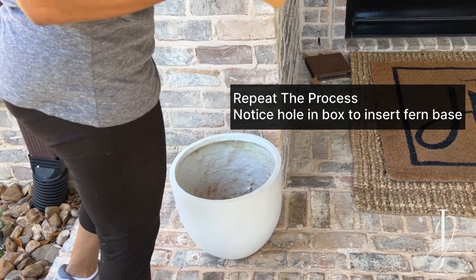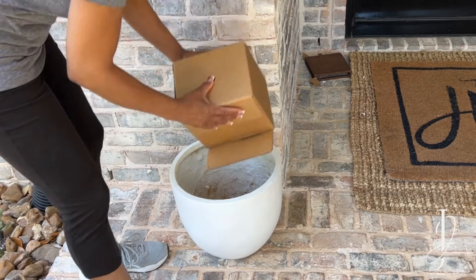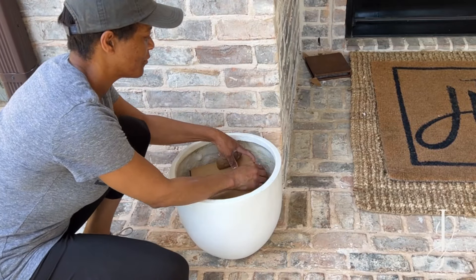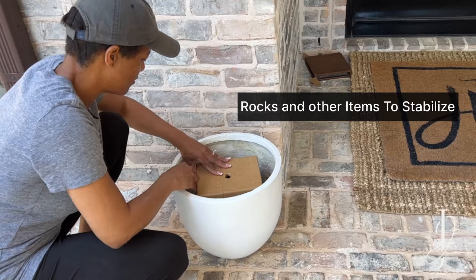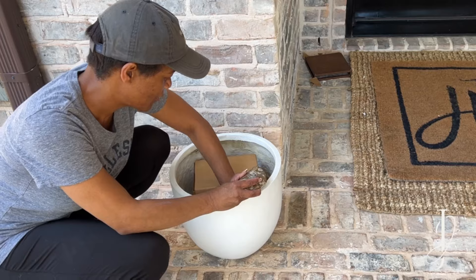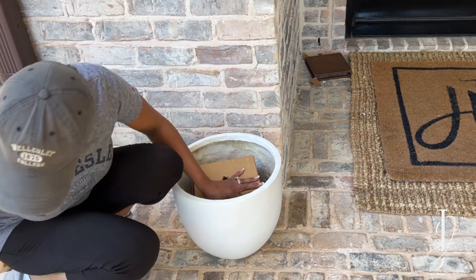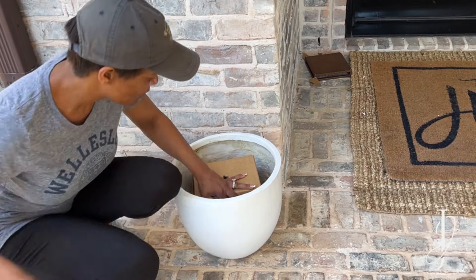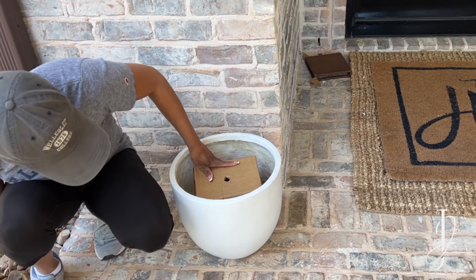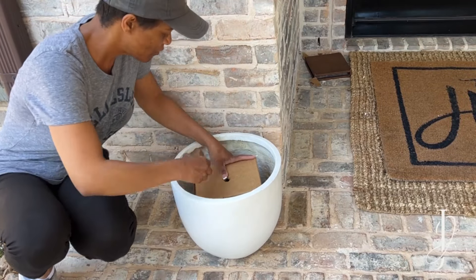I like to mix things up, so for the second arrangement I decided not to use a wicker basket. I repeated a similar process: I took a pot, placed a cardboard box inside it — there's a hole at the top of the cardboard box, which is important. I also put rocks in the pot so it won't get tipped over by any creature or inclement weather. The rocks weigh down the pot and stabilize the box. Again, if you don't have rocks, you can use other items from around the home.